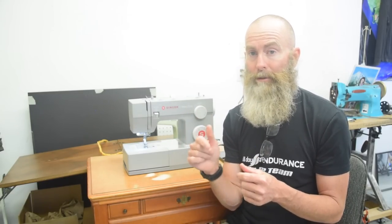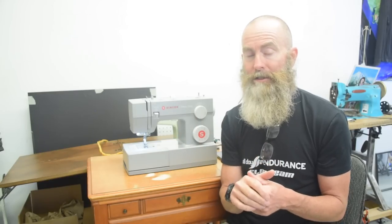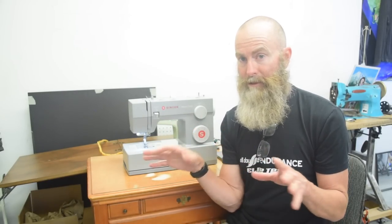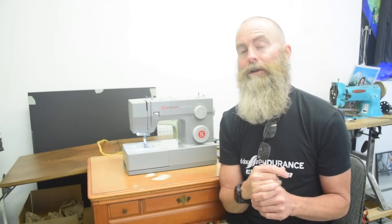I encourage you to subscribe to my channel and click the bell notification, because I'm going to be doing multiple videos comparing this machine to some of my vintage sewing machines. I'm going to be sewing actual projects on this machine, including up to a backpack, and I really want to test whether or not this is the right machine for someone who wants to make their own outdoor gear, bags, and packs. I bought this machine with my own money and this video is not sponsored in any way. If you find it really helpful and want to buy me a coke, there's a thanks button underneath the video. Thank you so much for watching — I'll see you in the next video.